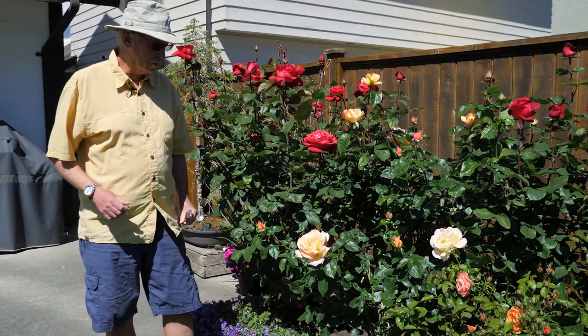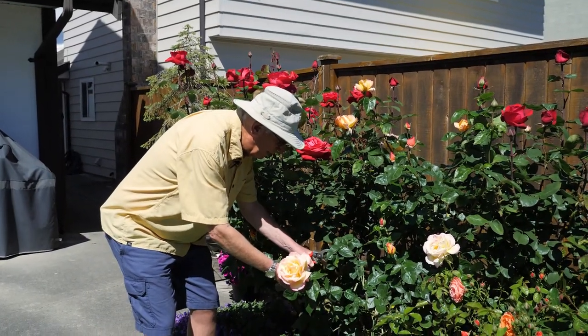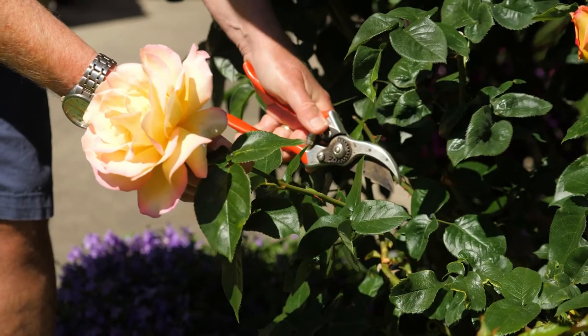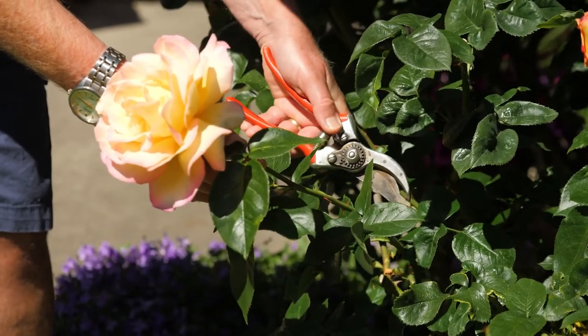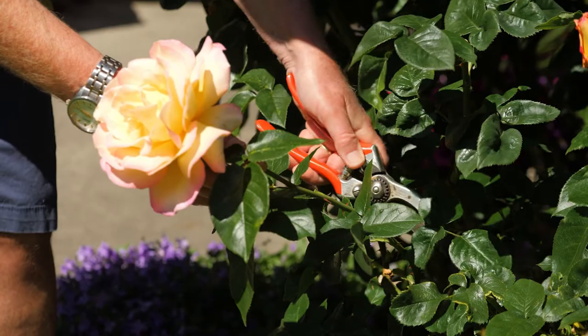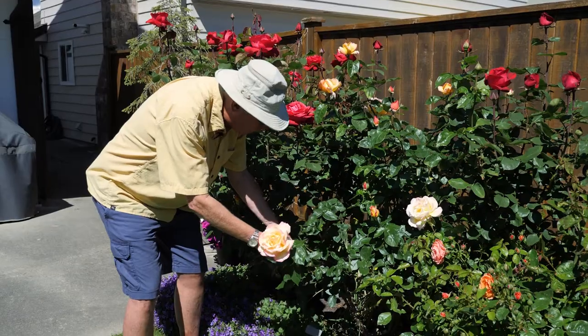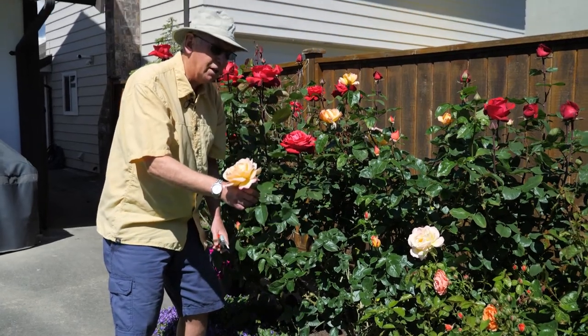When you're going to cut a rose, go down to the leaf, just above the leaf. What you're looking for is something called a forcing bud. In other words, it's a swelling on the inside of that flower petal. And that's where you would cut that bloom, right there, so close to the petal, so it's still there.